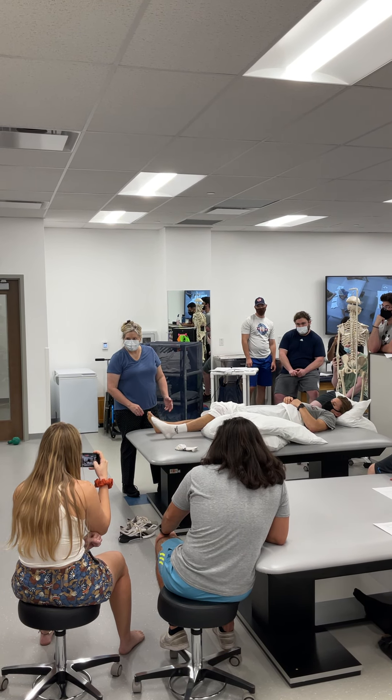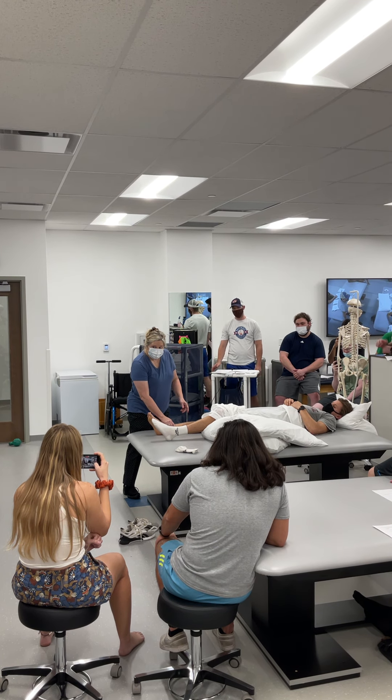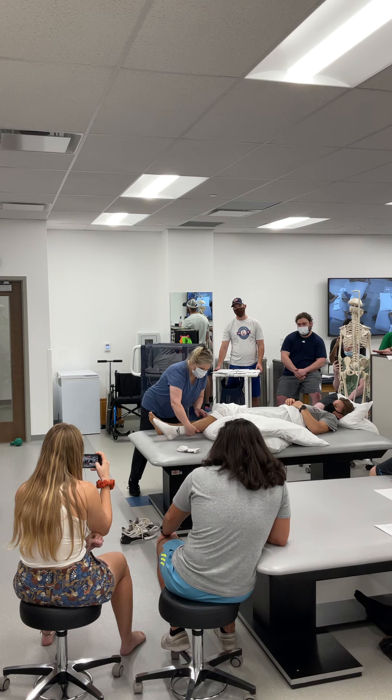The next one is for stroke: prepare for upper and lower extremity range of motion.